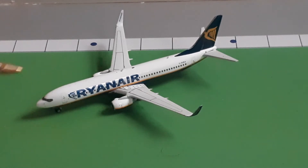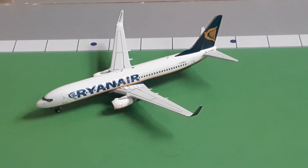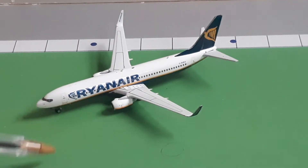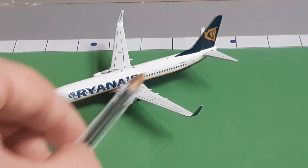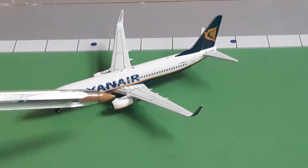Starting off, we have the classic 737 windows, the classic nose, and right here we have the L1 door and the L2 door way at the back. We have the Ryanair branding with their logo, and then the really nice blue with the yellow line that kind of goes in a wave. I really like that. It's also in that Europe white livery.